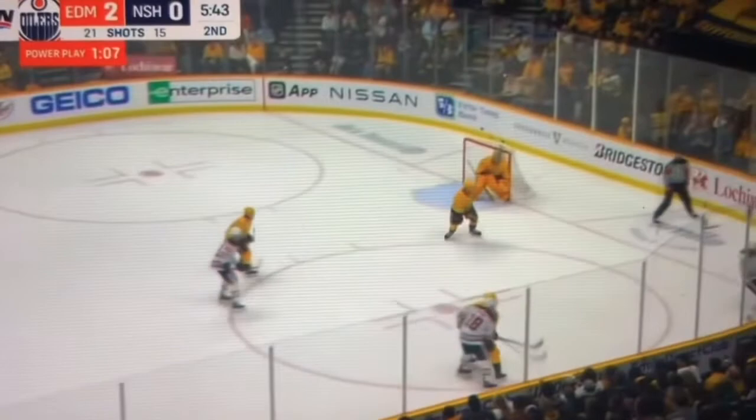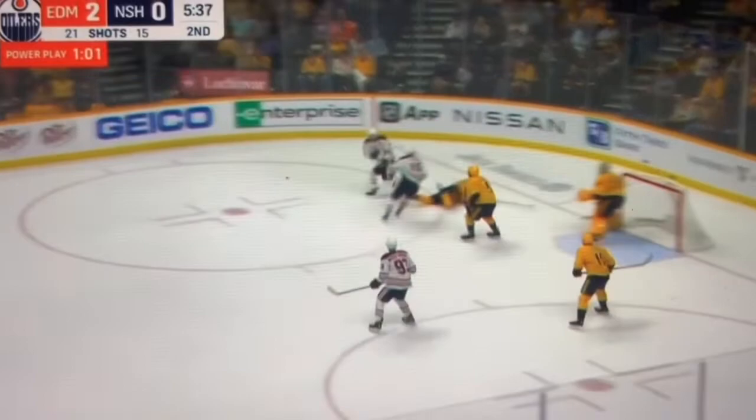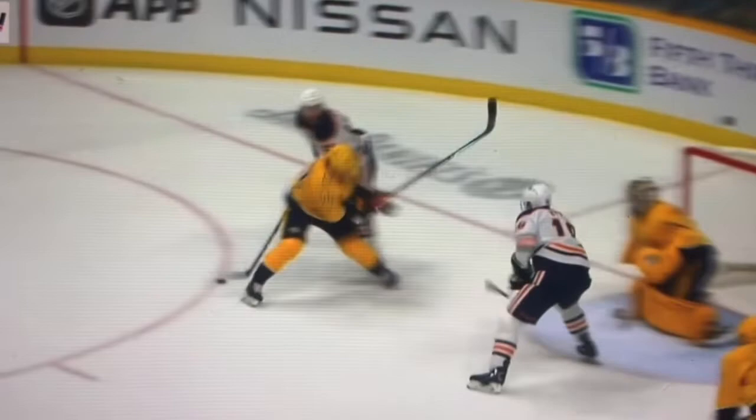Thursday night in Nashville, in a game between the Predators and the Edmonton Oilers, Oilers forward Connor McDavid received a minor penalty for roughing. As the video shows, Nashville's Michael Granlund was tied up with McDavid and fell, pulling the stick out of McDavid's hand as he went down.